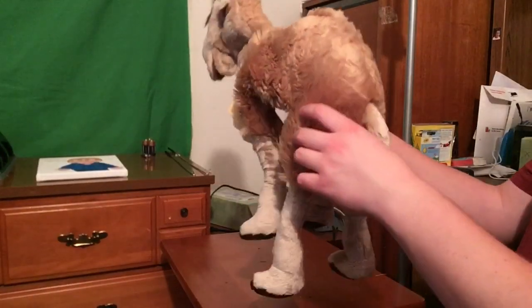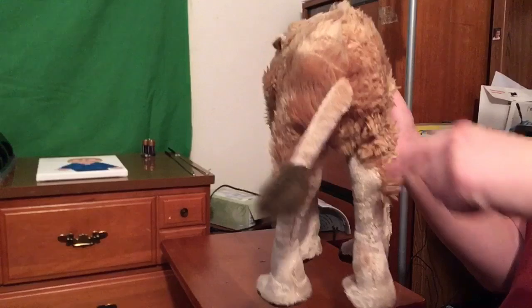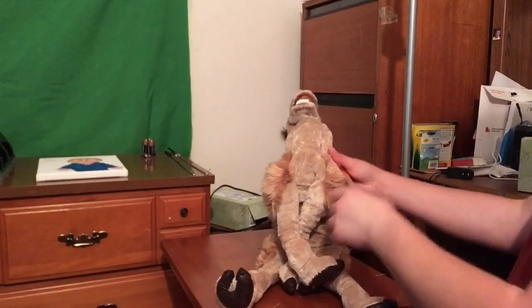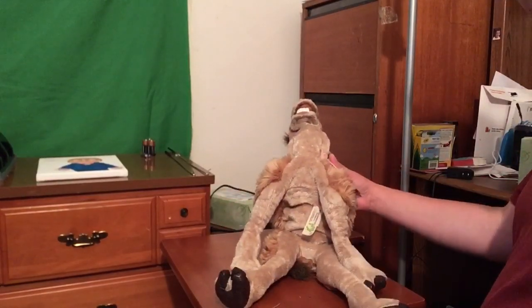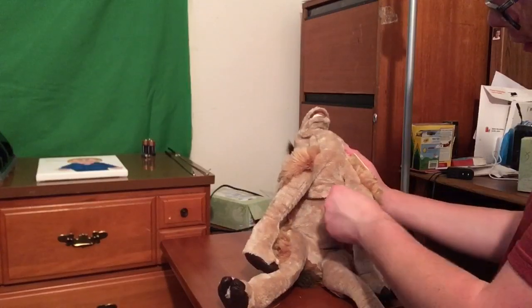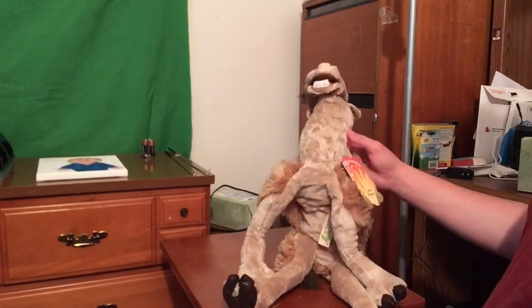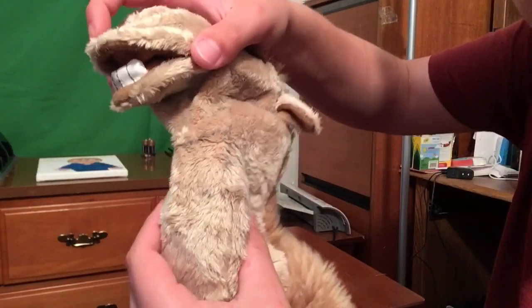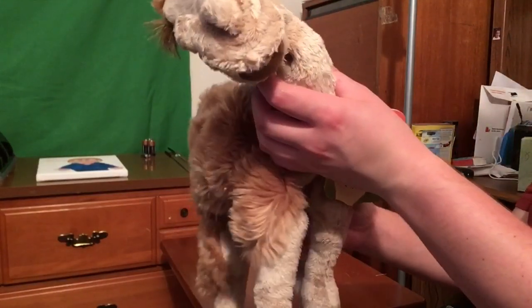He is a really nice puppet for sure. His tail is pretty floppy. Let's look at him this way — I'll just move the tag out of the way. He does have a tag on the inside of him here. This is the stain that I'm talking about here — do you see that? I'm just trying to move him up a little bit so you can see. It is a little crazy.